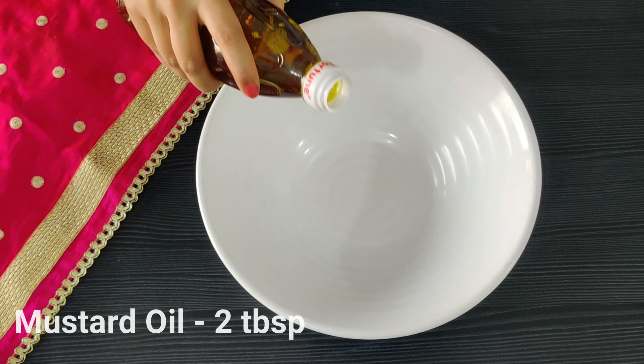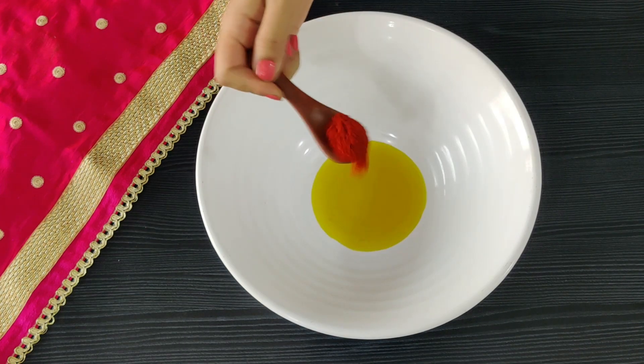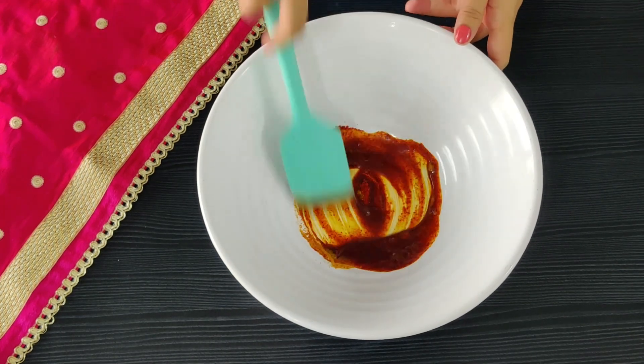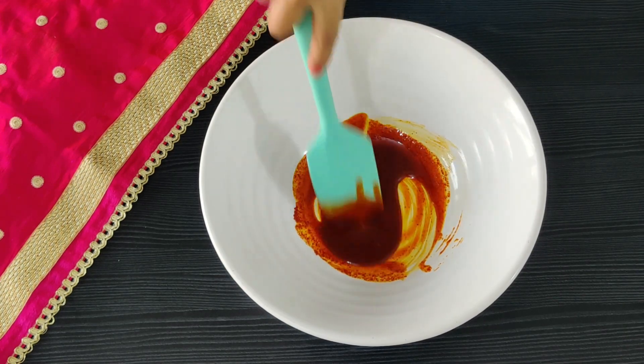For the marination, let's start with some mustard oil. You can use any cooking oil, but this is what is going to give your Paneer Tikka that typical restaurant taste. And to that, I'm adding red chilli powder and turmeric. Mixing them in this oil is going to give that bright red colour without any artificial colouring.